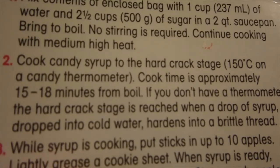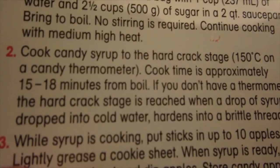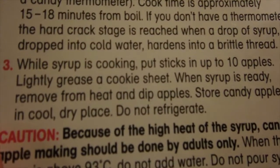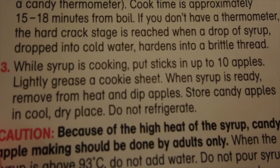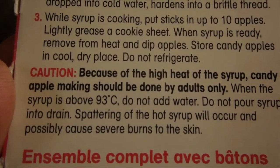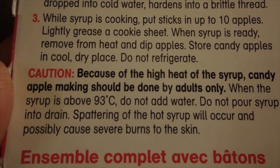You can see all the instructions there, pretty basic. It basically comes with a couple of packs of the sugar mixture with the food coloring. And this is supposed to be good for 10 apples. I am here to tell you that it worked out very well. It is fairly easy to use. You do need a candy thermometer to figure out when it's ready to go.